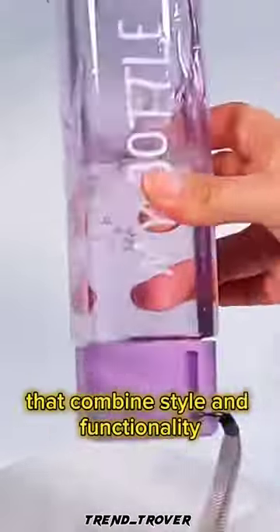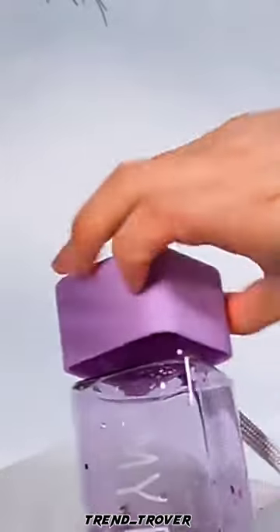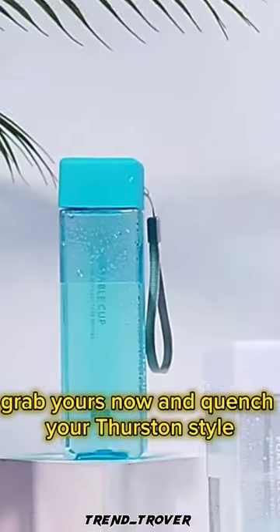Don't miss out on this must-have water bottle that combines style and functionality. Grab yours now and quench your thirst in style.